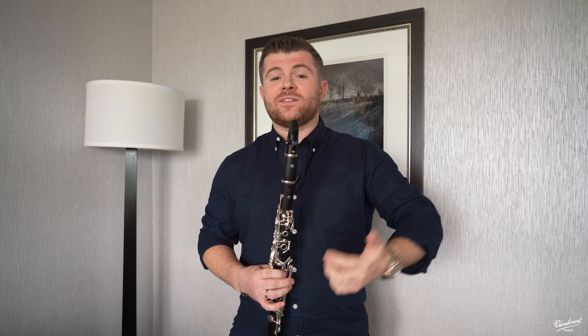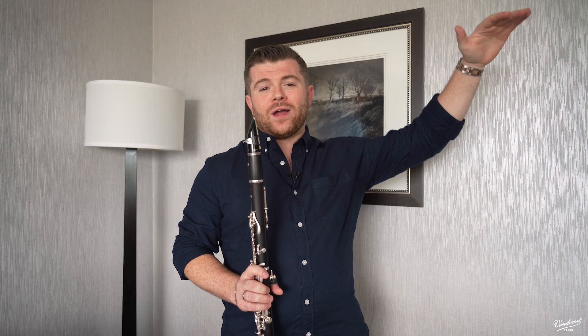Very recently I actually moved to the 13 series, which is a personal preference. The 13 series, as I'm sure you know, is slightly lower pitched, but I think there is a slight sound difference as well. So my setup now is the BD4 13 series with the traditional blue box reed. And because Denver's quite high up, at the moment I'm playing on fours.